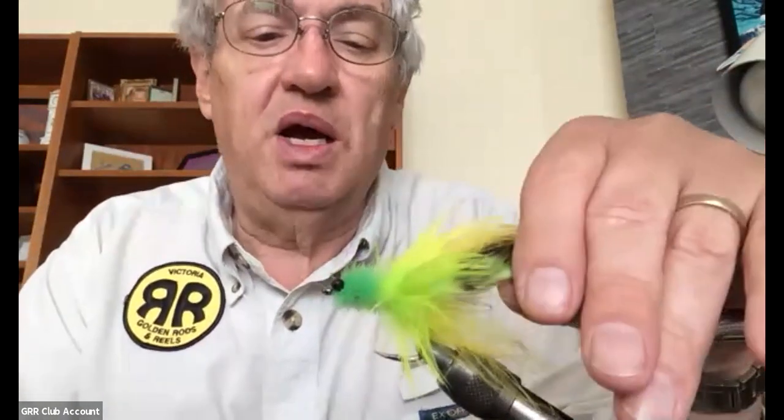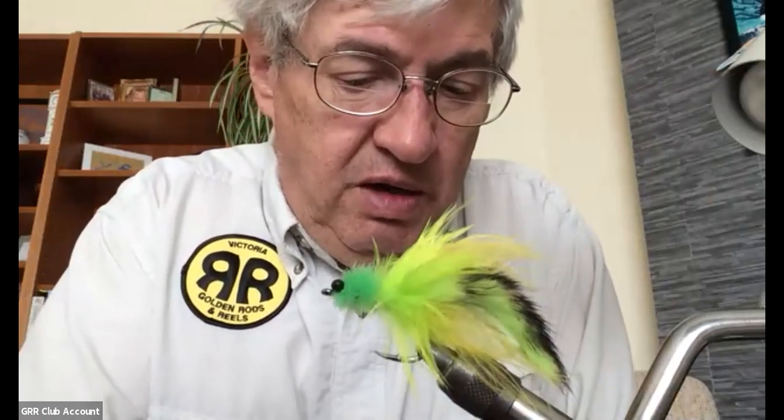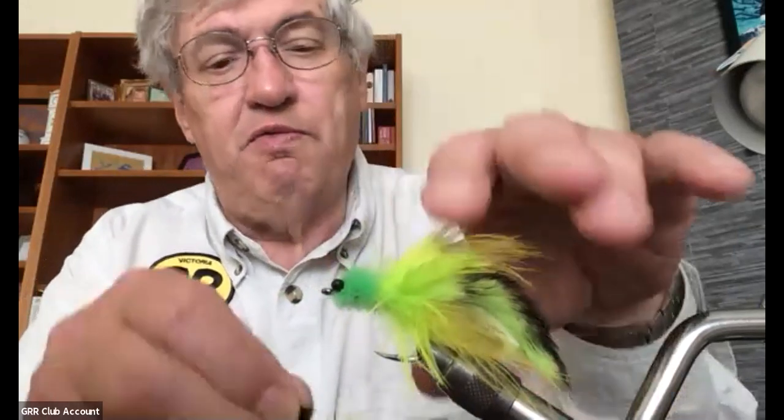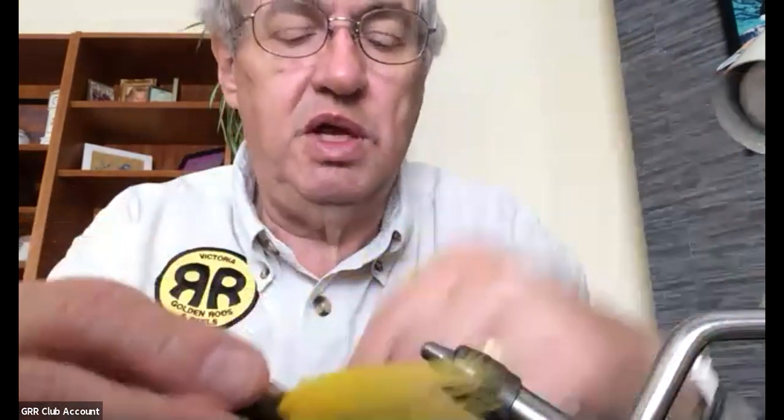That said, for those of us around here, that's a pretty big fly. What I did do is tie them on a smaller hook. This is a 4/0 hook; I tied them on a smaller hook — this is a 1/0. You could probably tie them down to a size two, and I'm thinking that would make a pretty decent bass fly. So if you want to go bass fishing around here, I would maybe want to give something like that a try.